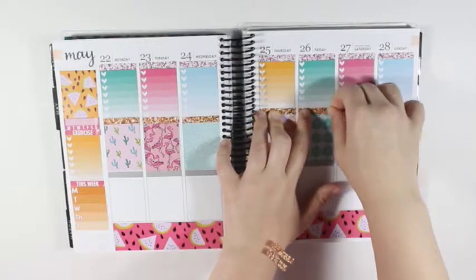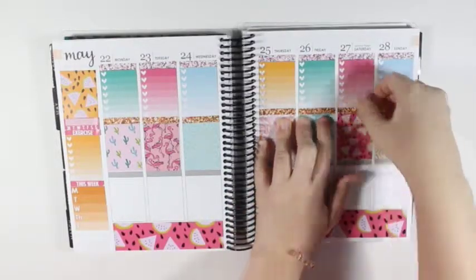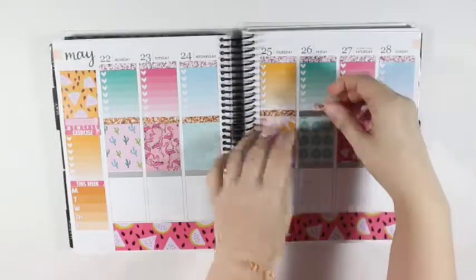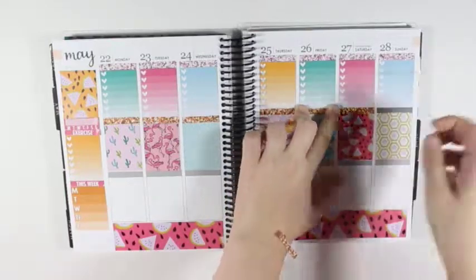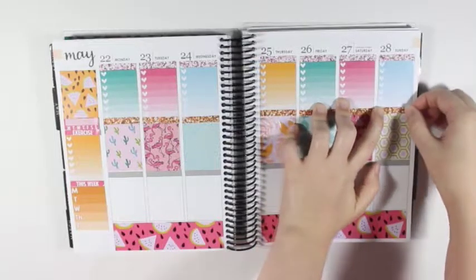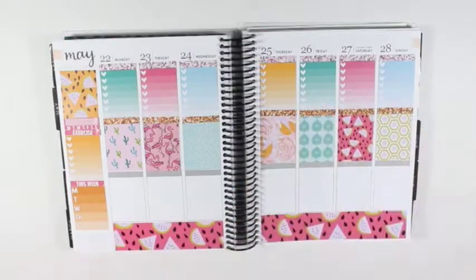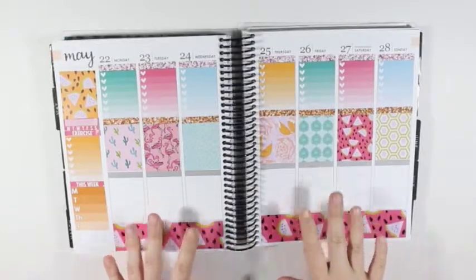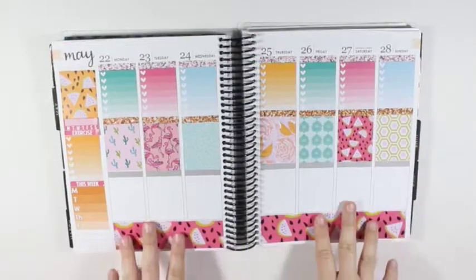Also, today is the start of the Planner Boss Collective sale, although whenever this video goes up the sale will already be over. But I did purchase a few more glitter headers — either colors that I was getting low on, ones that I didn't have, or colors that I really liked. And that is all of the orange glitter headers down for the middle row.